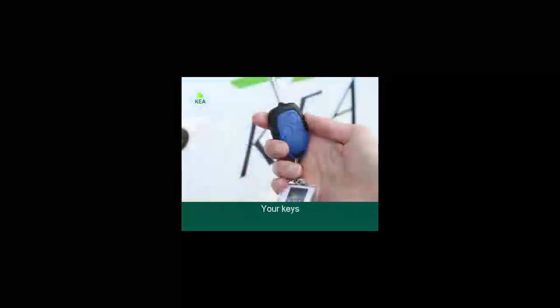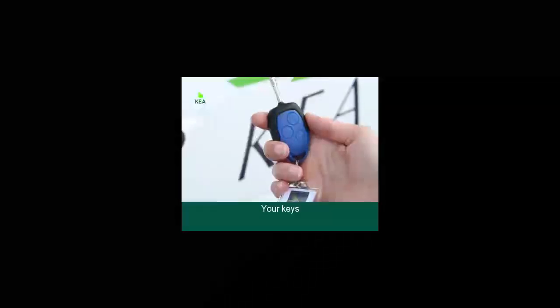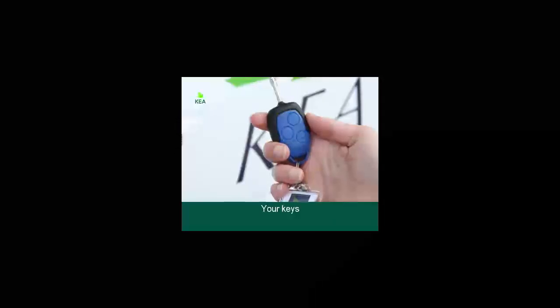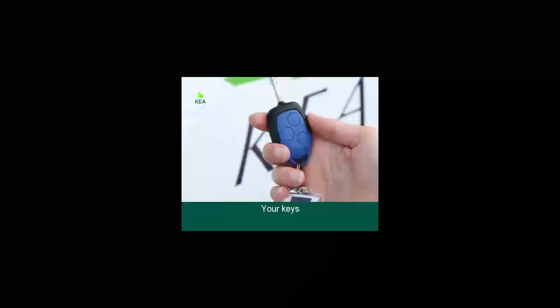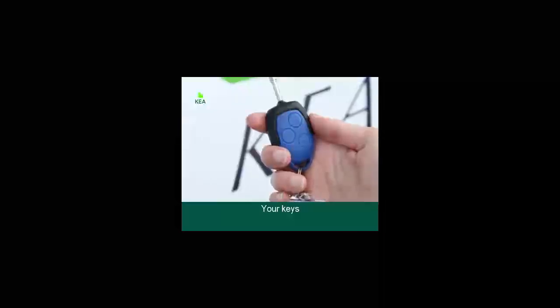Your keys. The remote locks and unlocks the driver, passenger and vehicle cabin door. To unlock, push the open button. To lock, push the lock button once and twice to deadlock. The third button on the remote has no function. Do not leave the keys in the vehicle — we advise that you always carry them with you to avoid being locked out.